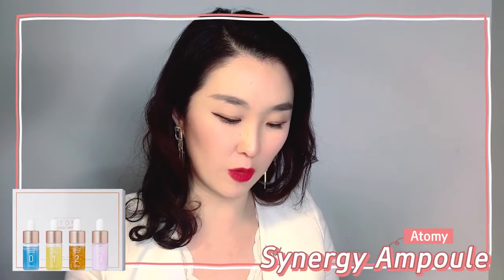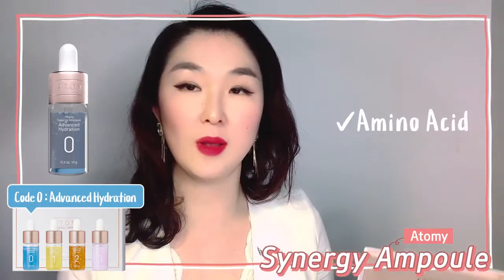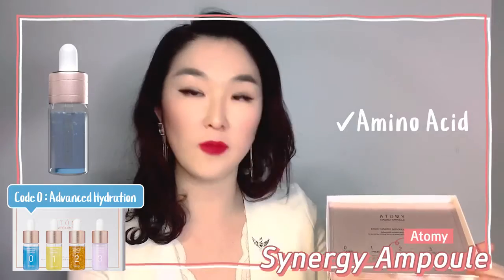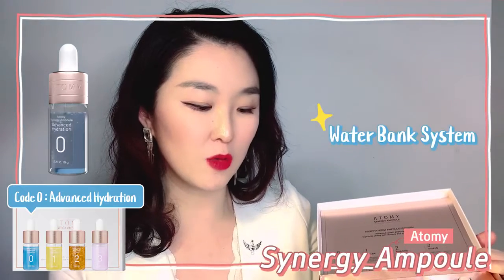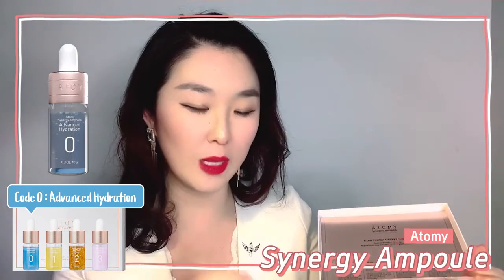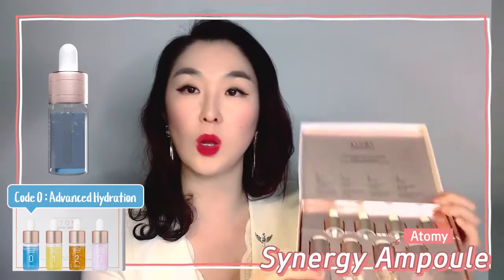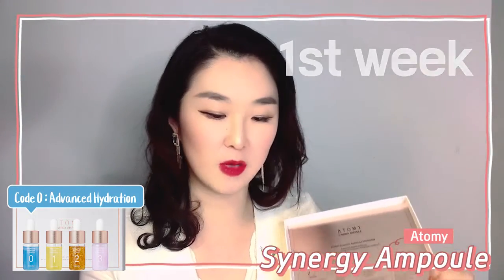So what does the zero code do? It's called advanced hydration, and it has amino acids that could only be found in baby skin. Who doesn't want to have baby skin? And if you look carefully, there are little jelly oil capsules — it's called the water bank system, banking water. Hydration at its best, and the oil capsules will pop when you rub it against your skin and it's highly refreshing. Make sure this is used alone for the first week so you prepare your skin for the next three steps.